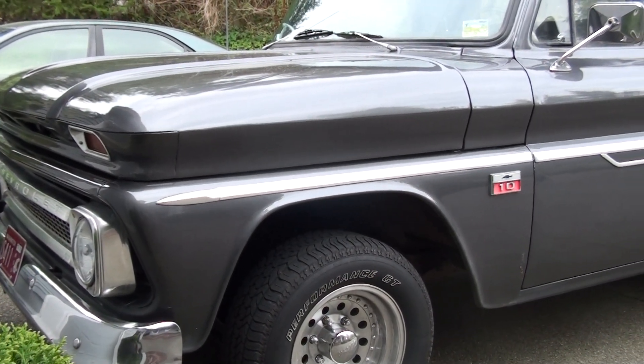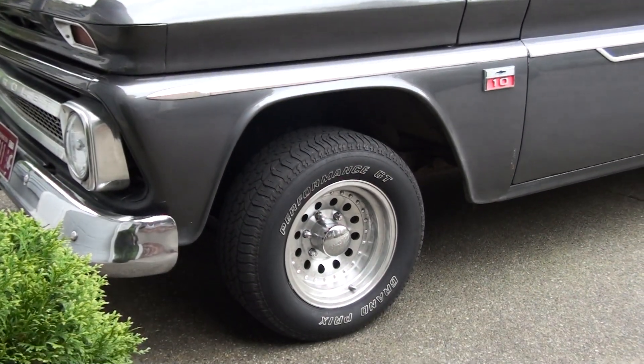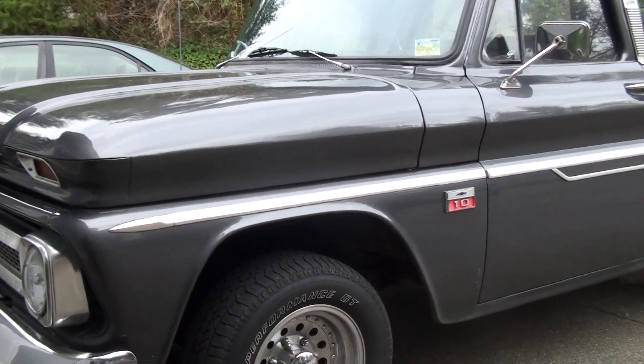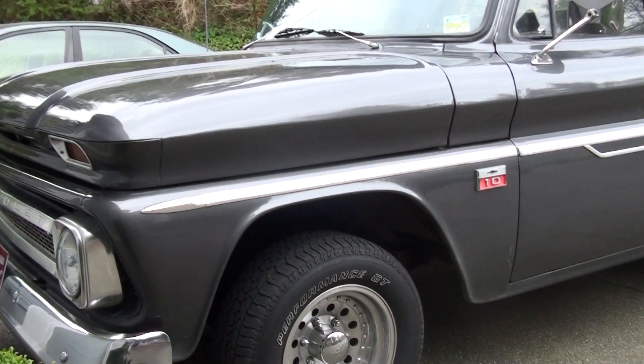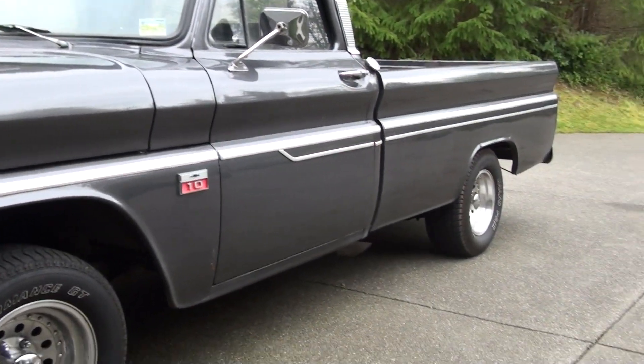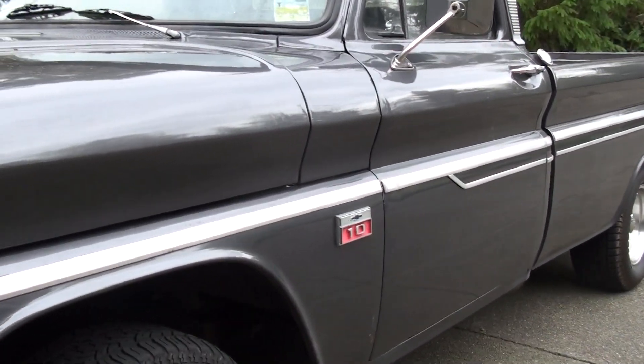Alright, so this is the second video I'm doing today, and it's on my truck which I made a video of long before I even had the HD camera. This is my 1966 Chevy C10, and as you can see I got it all restored in metallic gray.